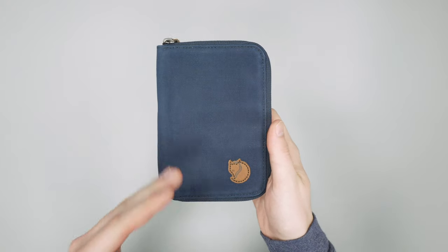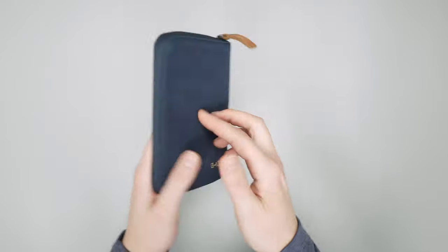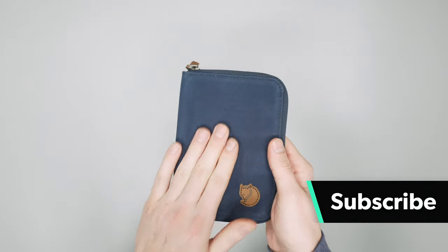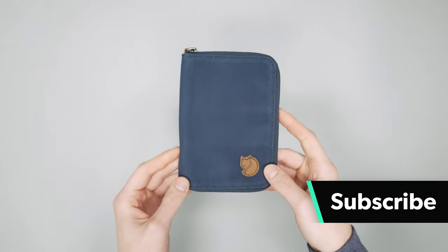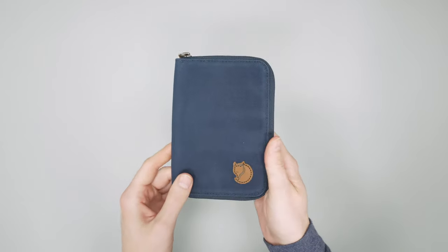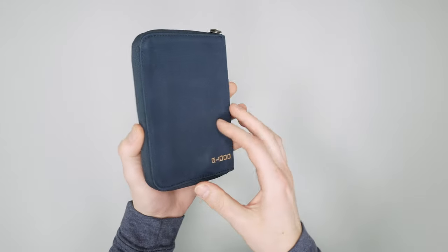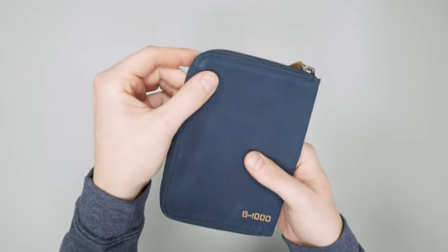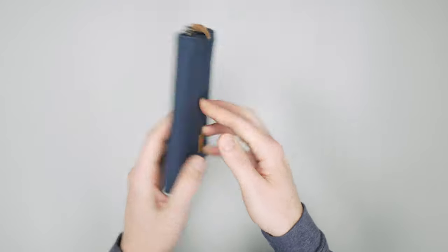Just looking at this thing, there's no doubt that it's Fjallraven. You have the classic Fjallraven logo and the arguably even more classic G1000 material here. This is a great durable material. One thing to note though — it does pick up dust and dirt very easily, so if you drop this on the floor, you're going to have to really lint roll it off just to get it looking pristine.